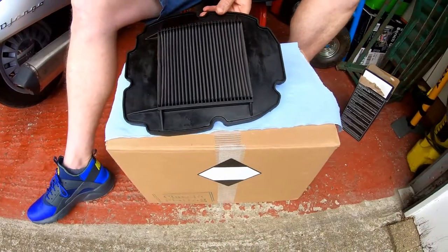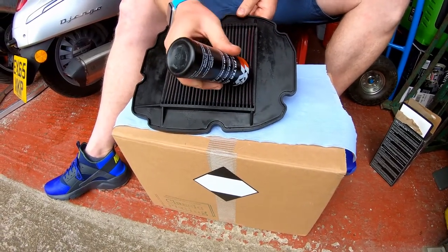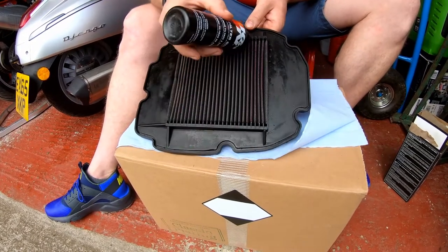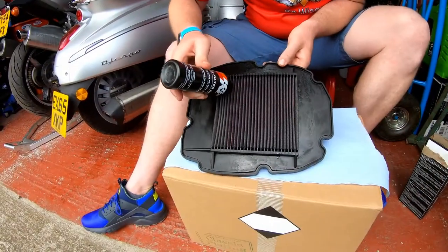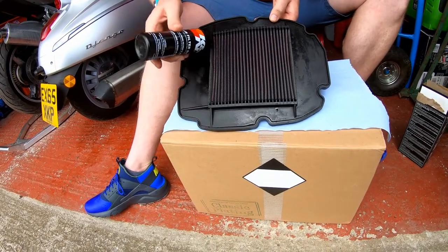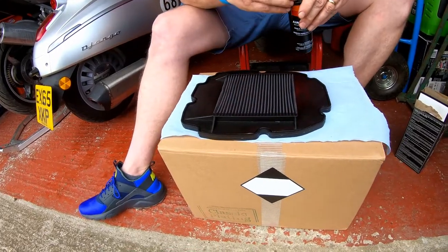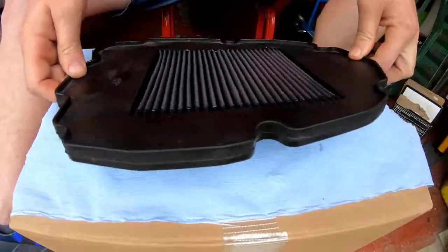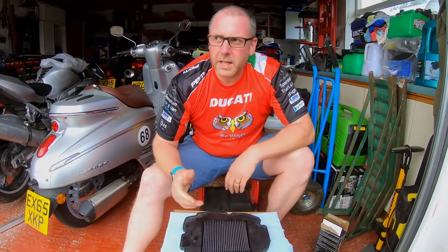Then we need to do exactly the same on this side. There's plenty of oil in this bottle to probably do four or five filters to be honest — you don't need to use too much. That is the whole filter oiled. As you can see it's got this nice pink colour to it and it looks pretty much brand new again. That is literally it. I'm going to leave that just to sit — all the oil will soak into the gauze and then it'll be good to go.